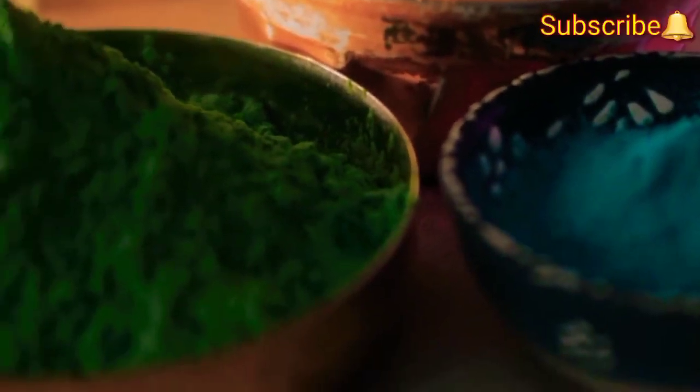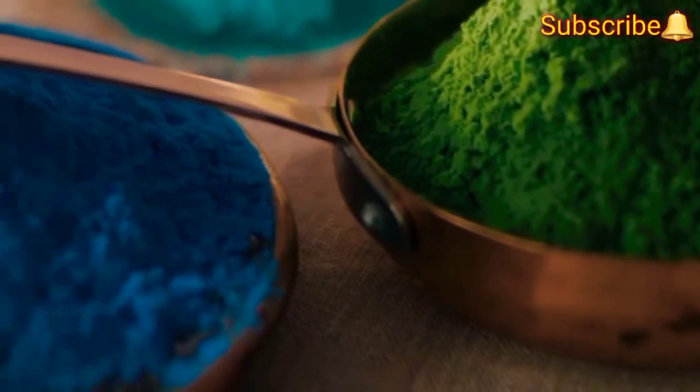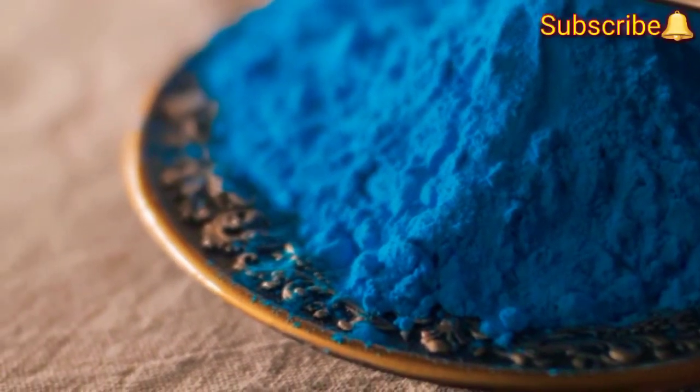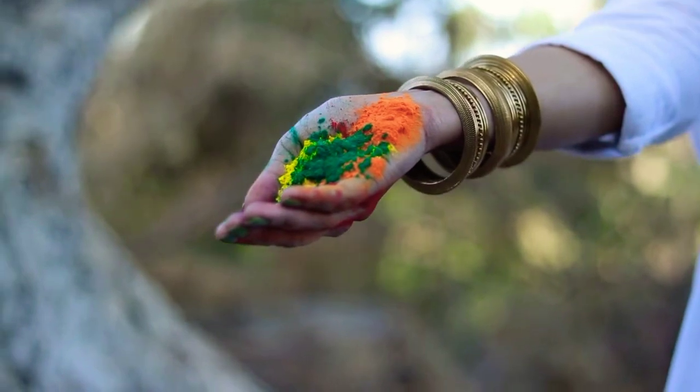Hi friends, welcome to my YouTube channel Papya Vlogs. As we all know, the festival of colors, Holi, would be celebrated in various parts of India on 29th of March this year. This short video is going to be very helpful and useful, especially for friends who are a little bit scared or skeptical of applying colors bought from the market during Holi due to the huge amount of chemical content present in them, resulting in skin damage.